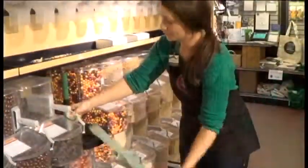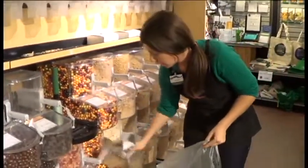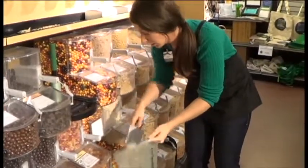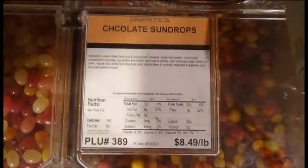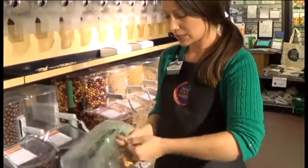Hi, I'm Christine, and I'm going to show you how to use the orphans today. So we're going to grab a bag and take as much as you need. This has a PLU number 389, so we're going to grab a twist tie and write this down.